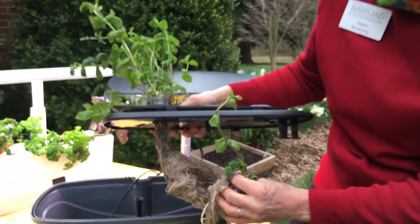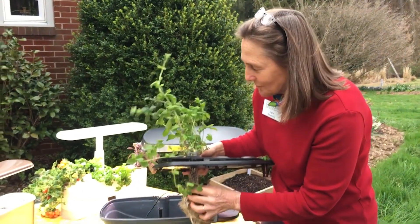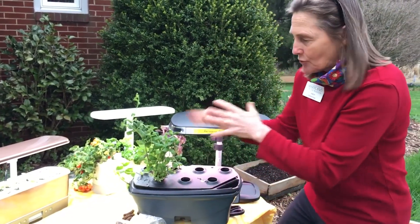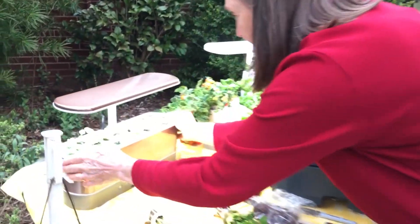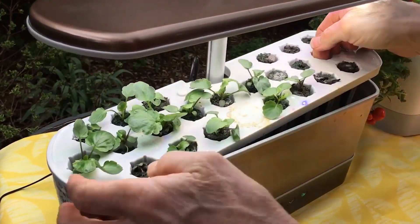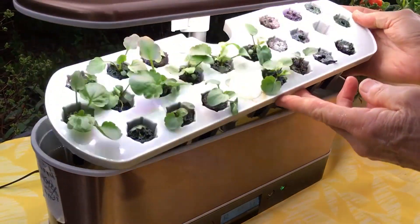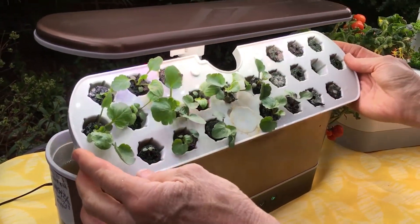I'm going to pull this out — I'm thinking of possibly planting this one in my vegetable garden, because this system can even work for sowing seeds for your outdoor garden. We have a master gardener who sows all of her seeds under one of these. I've got some pansy seeds sowed inside of this one — let me lift it up for you. There are my pansies, my individual cells, and my foliage.